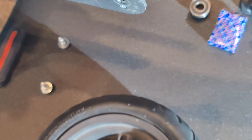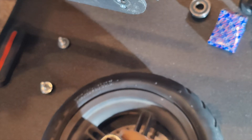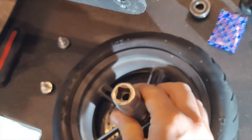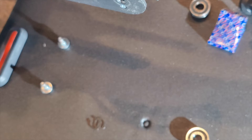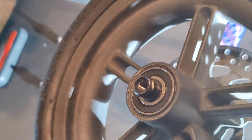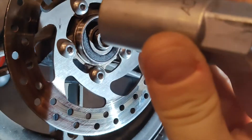Using the 21mm socket, you can sit on the outer race and drive it into the wheel. Now we need to fit that one on the opposite side — same again, 21mm socket just sitting over there.